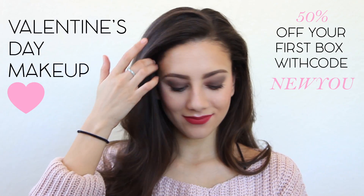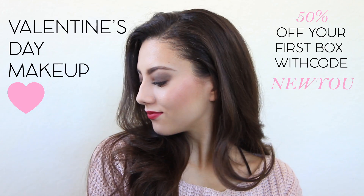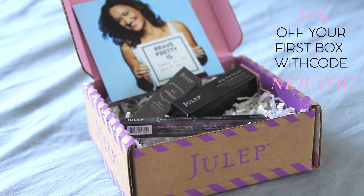Hey guys, it's Rhianne, and today I'm going to be showing you how to get this Valentine's Day look. Julep made a super special box for my viewers with three of the products I'm using today, and they're all gorgeous. You can get 50% off your first box in the Julep subscription with the code NEWYOU. I've been obsessed with Julep lately and I'm so excited to share them with you guys.